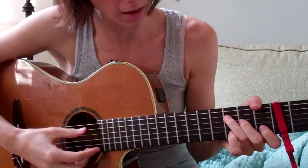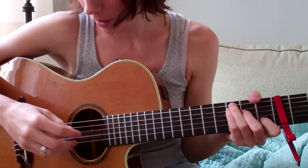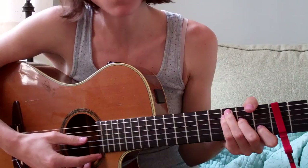By the way, I play a C not like this — with the ring finger on the A string — but I play it with my ring finger on the E string and my pinky finger on the A string, both on the 3rd fret. So it starts like this on a C.